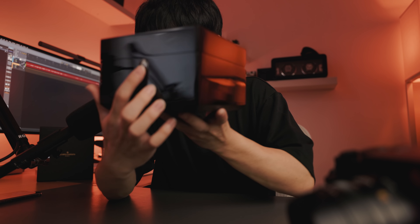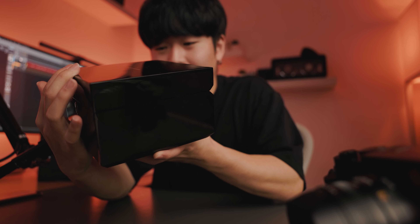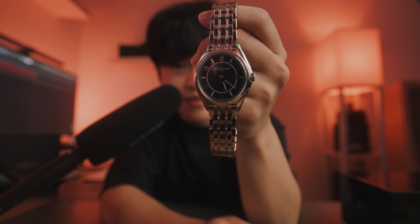It also has this little button here, which is super satisfying because it slightly opens it up. And inside, obviously, I do not have the watch because I took it out beforehand. The watch is actually right here. So this is the Vacheron Constantin 56.